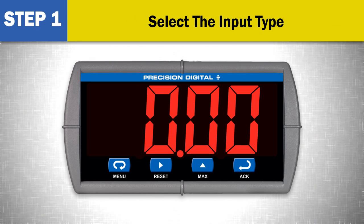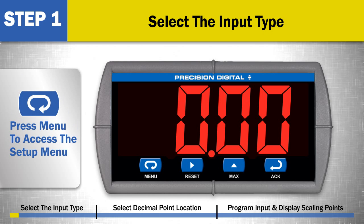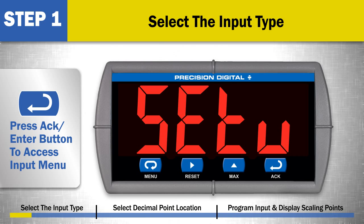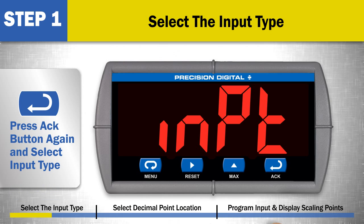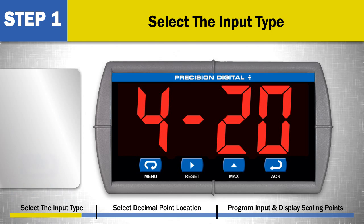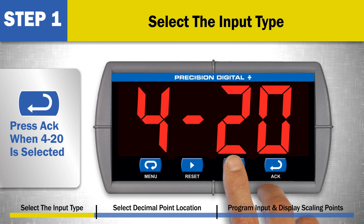Step 1: Select the input type. Press the menu button to access the setup menu. Press the ACK or ENTER button to access the input menu. Press the ACK button again and select the input type. To select a 4 to 20 milliamp input, press the ACK button when 4-20 is displayed. This should be displayed by default. If it is not, use the up arrow to select 4-20 and press ACK when it is selected.